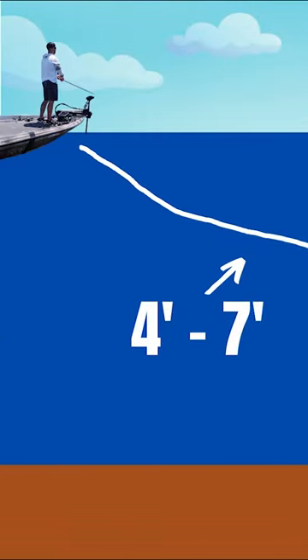Now what I have found about spy baits like the Duo Realis and the Berkley spy bait is if you cast it out there as far as you can, as soon as it hits the water you start reeling it, that bait is going to stay about four to seven foot below the surface of the water.